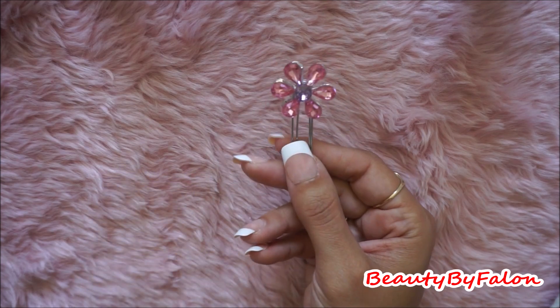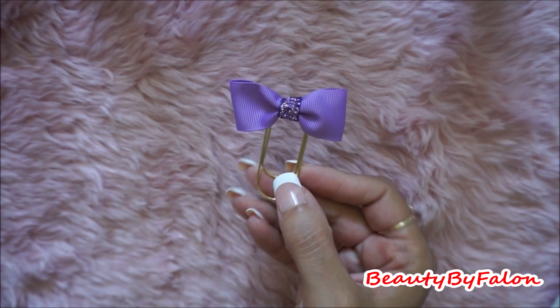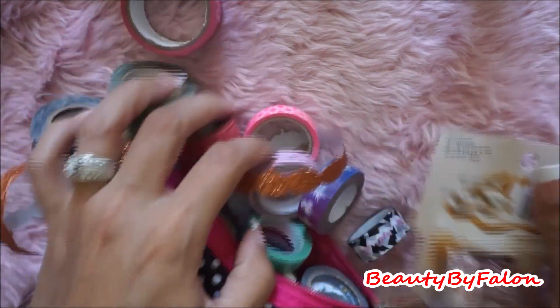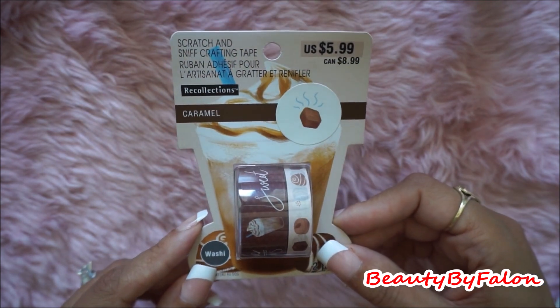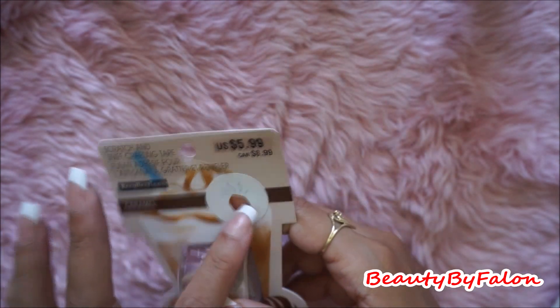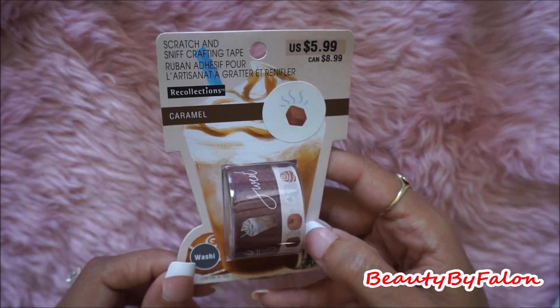I found two little clips there — this one, super cute, and this purple one, very cute. A bag full of washi. I tried not to take too much of it, but there was some that I had to have. So this was sitting there — this is a Caramel Recollections. They're Scratch and Sniff, so it's really cute. So I picked that one up.